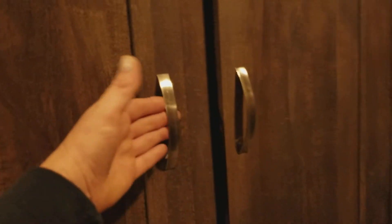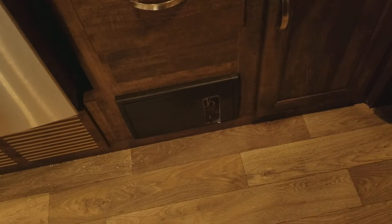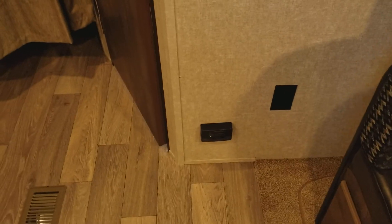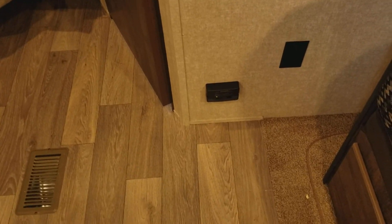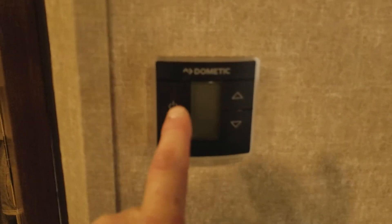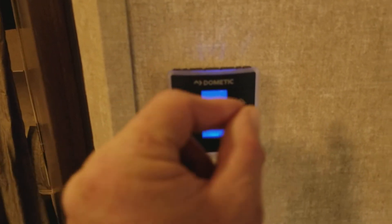A little more storage with big handles and lips to keep stuff from falling off. Down at the bottom is your breaker box for the 50-amp service so you can flip your breakers. Right here is your carbon monoxide and propane detector — if there is ever a leak, it will sound an alarm to let you know it is time to get out. Then there is a digital thermostat that lights up blue, so you can just touch it in the dark instead of fumbling with an analog one.